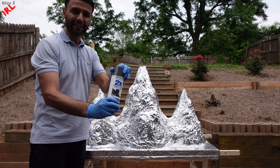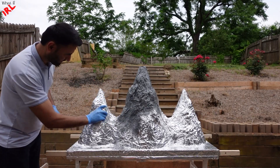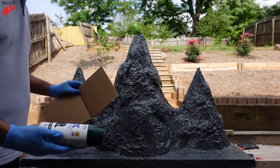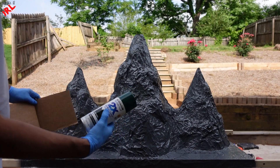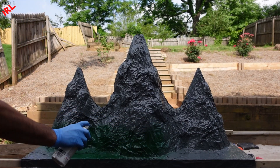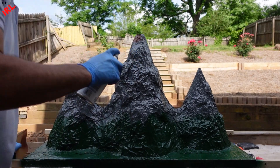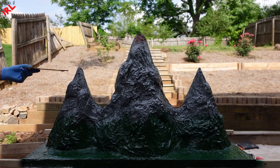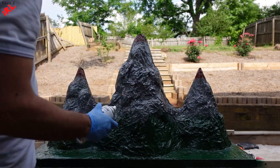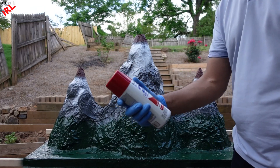Now, time to spray paint. First, I spray dark grey. On the bottom part, I will spray dark green — it will give the forest effect. Next, I use the brown or flat red color where the lava comes out from. Then I use the white spray paint — it will give a burnt effect. For the snow, I also use the white spray paint. With the red color, time to make some lava lines.